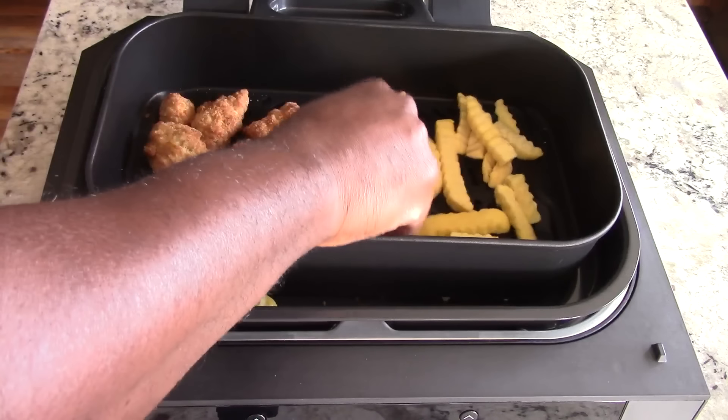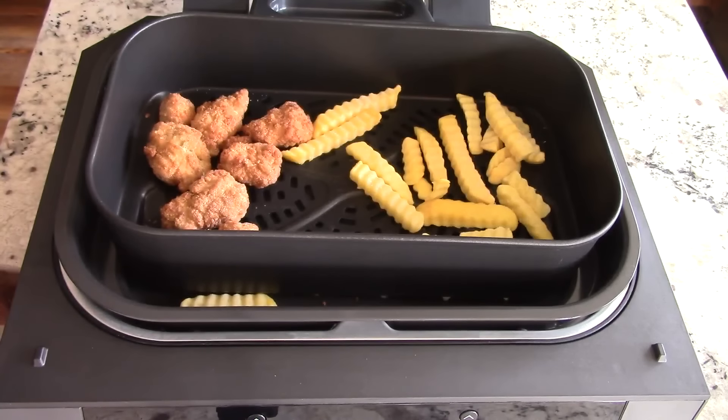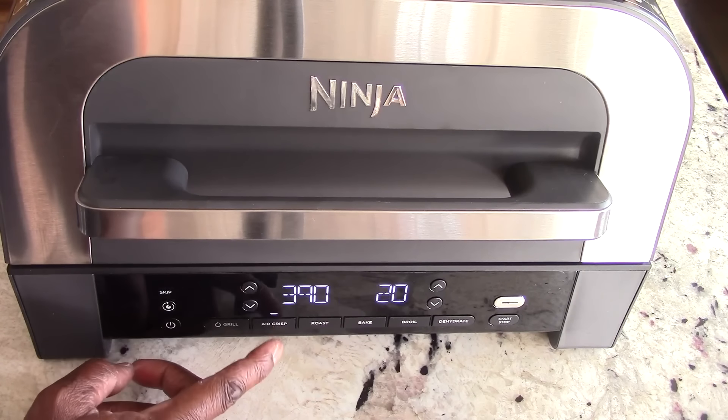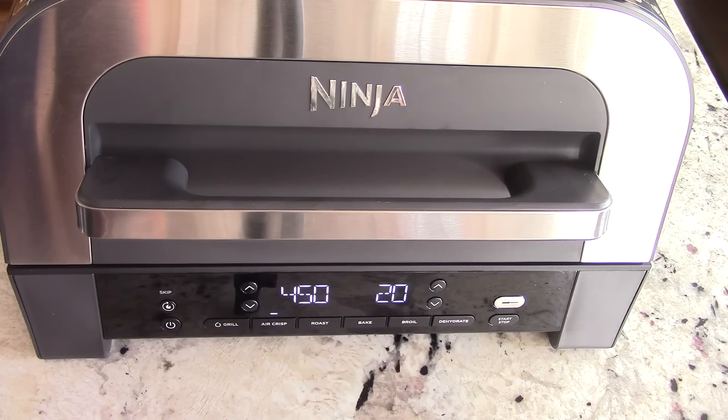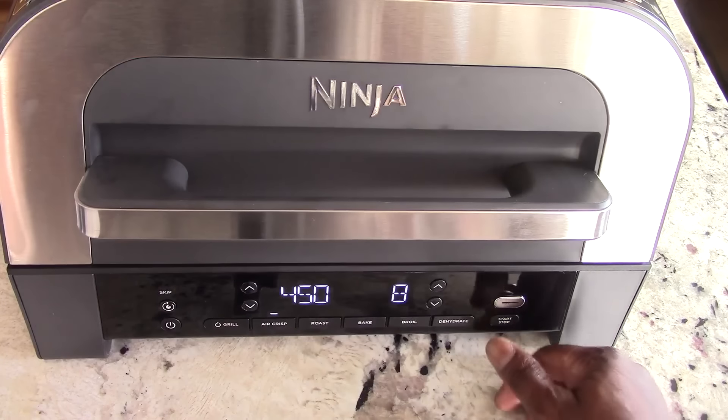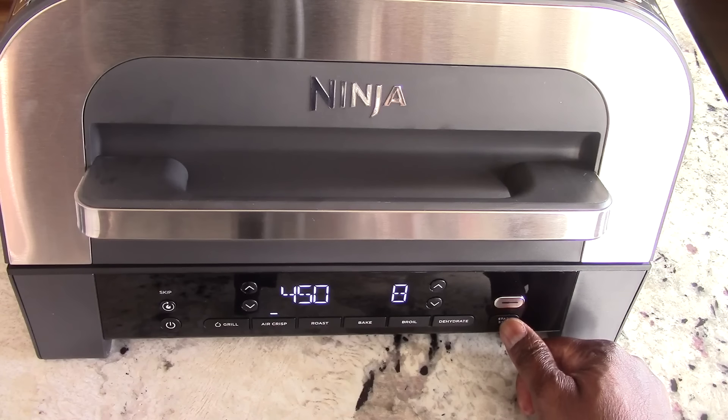That's the last of what I had in that bag, and I've got some oily crinkle fries — I'll go with it. Spread that out, try to do one layer. The good thing about the crisper basket is we can take it out and shake it — we're going to have to rotate halfway. All right, power on, I want to Air Crisp. It goes up to 450 — let's do 450. I'll do eight minutes and bypass preheating.